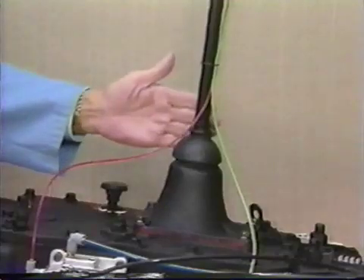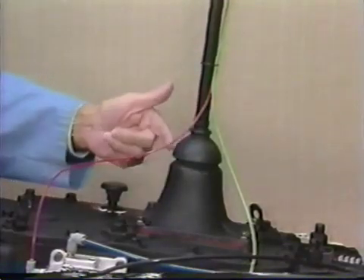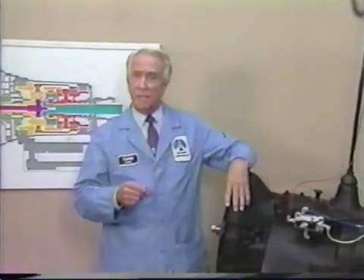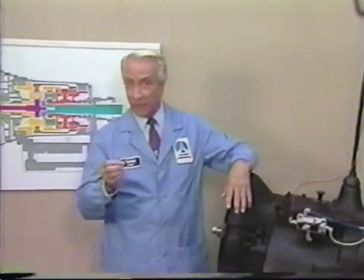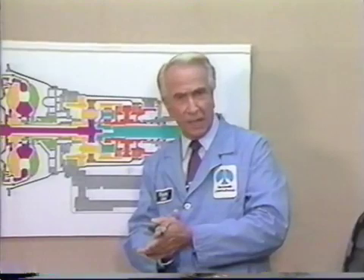The main winding was of the normal Lotus O-Delta type placed in panendermic semi-boloid slots of the stator, every seventh conductor being connected by a non-reversible tremie pipe to the differential girdle spring on the upend of the gram meters. The turboencabulator has now reached a high level of development, and it's being successfully used in the operation